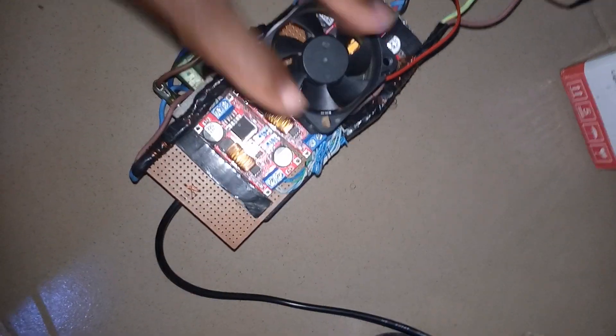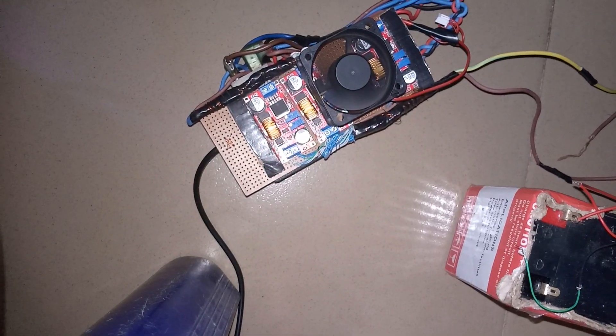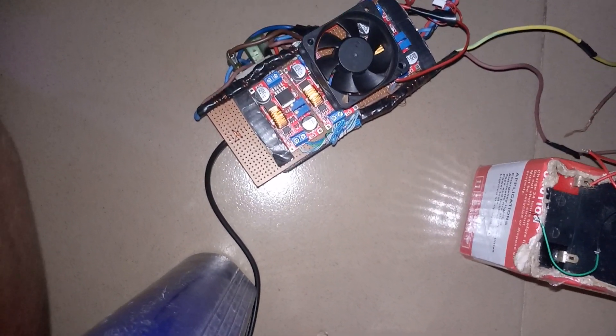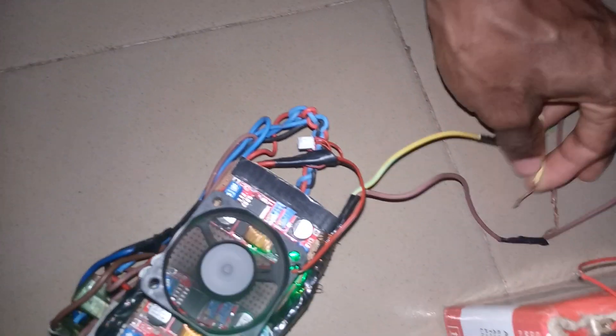I will do the connection so you can see, and I will plug it in. When I plug it in, you can look at it here. You can see — just plugged it. You can see the controlled volts from the DC output now.